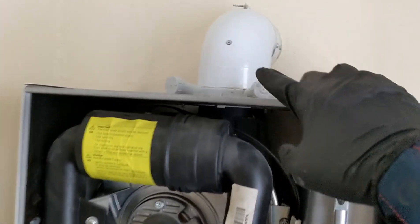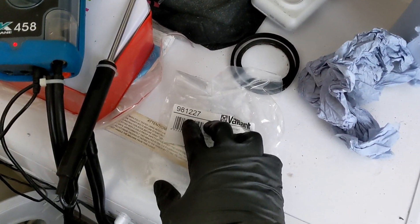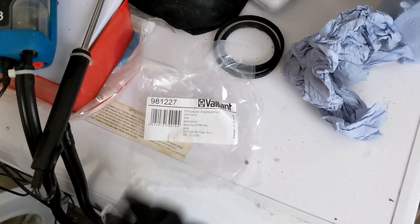So hope you guys found that helpful — it's a common fault on these Vaillants, the turret seal tends to go quite often. Just make sure you keep turret seals and flue seals on your van because it's a common fault on these.